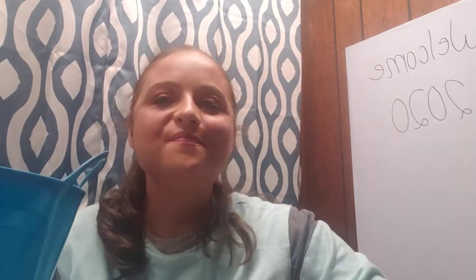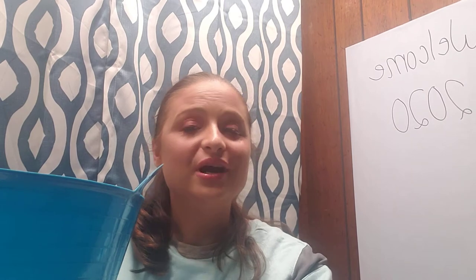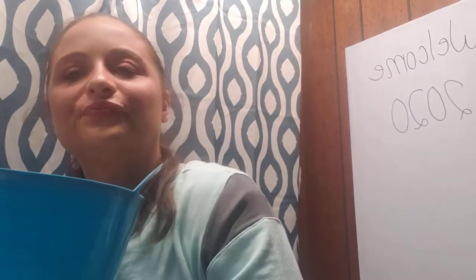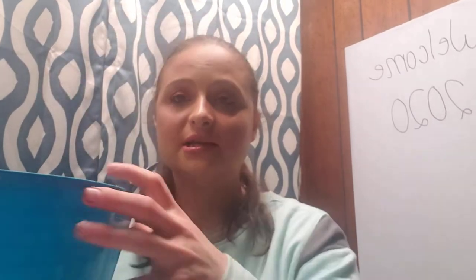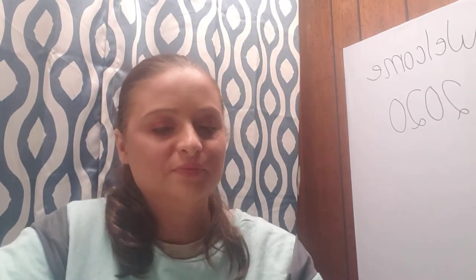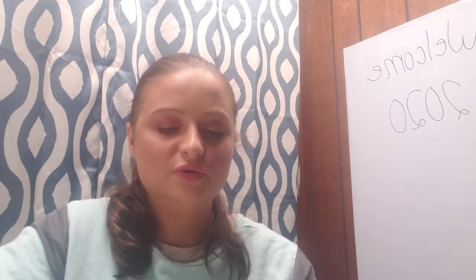Hey guys, welcome back! Today there's this bucket next to me, which you can probably guess is empties for March. This is going to be long, so let's just get started.